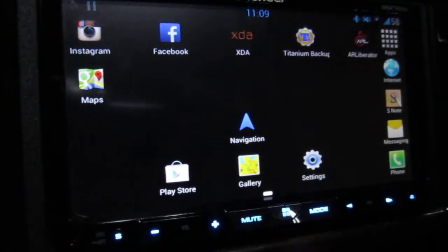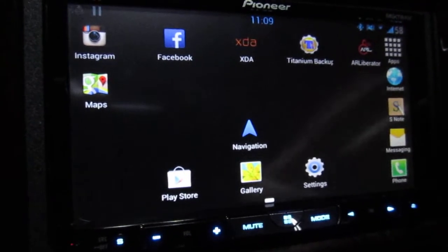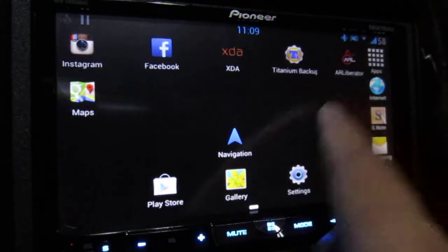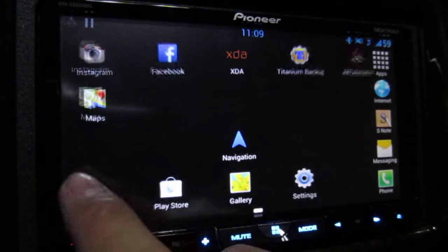As you can see, it's connected. The reason I know is that my phone is never in landscape mode except when it's plugged into AR Liberator. So since it's in landscape, it means it's working. You can see I'm trying to switch pages — this is the only page I have — but you can see it's responding to my touch.